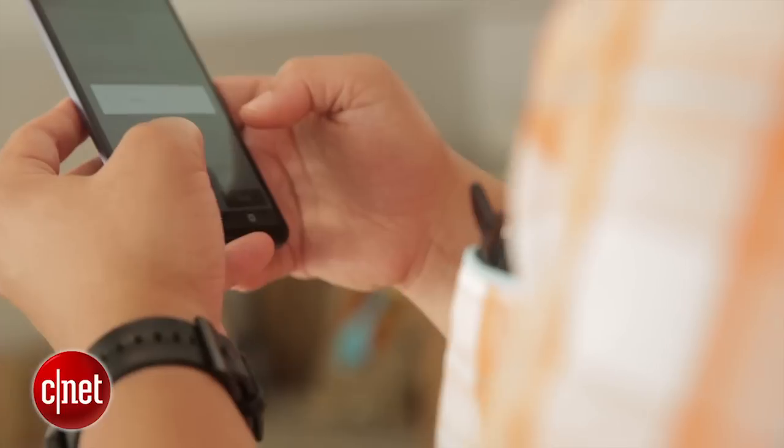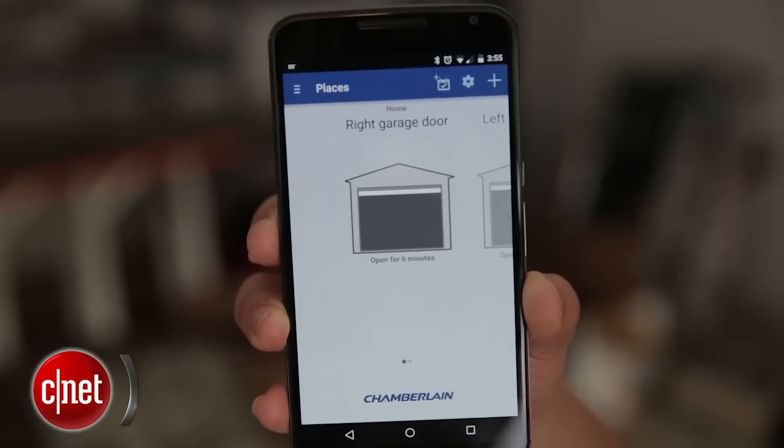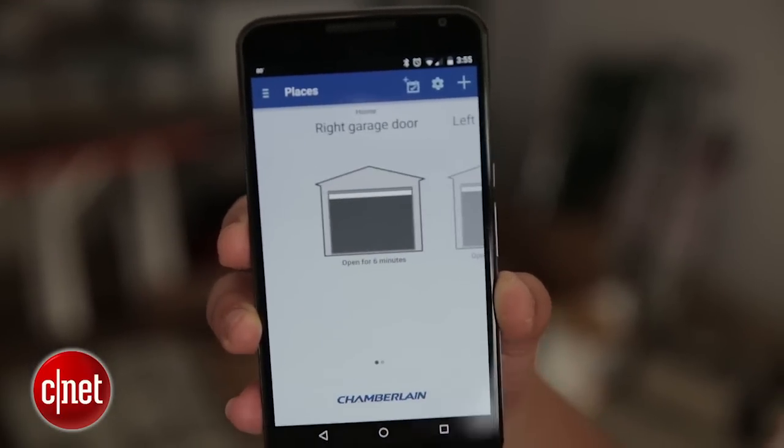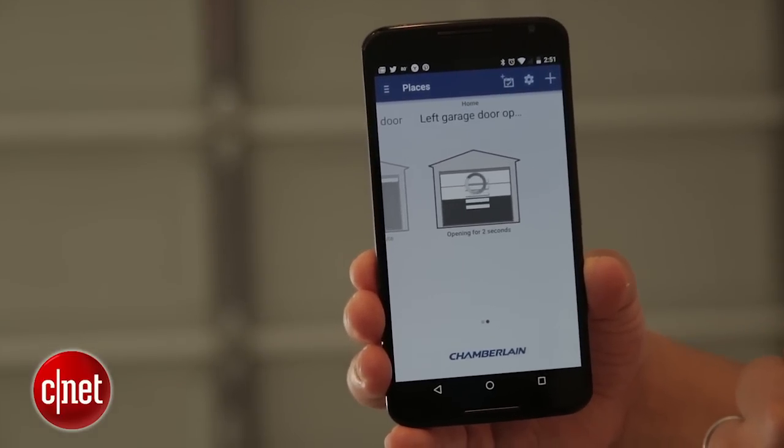So what do you get with all this smart home smartphone connectivity? Basically, you just open the app — you have garage door openers that you can see, you can map them to different locations. I have them connected to my home, with a right and a left one. All you have to do is press the little icon for the garage door opener and the doors will open and close.